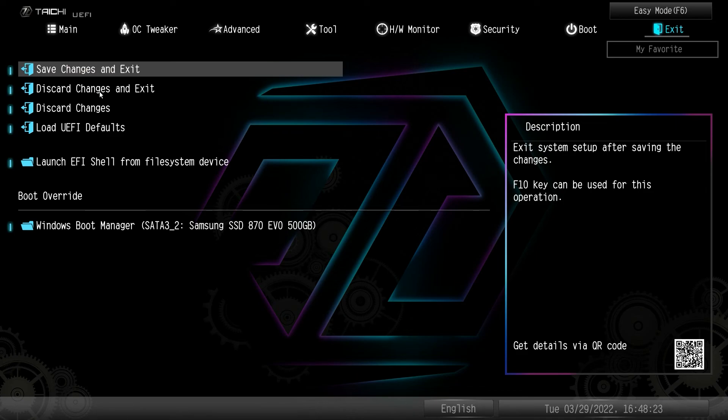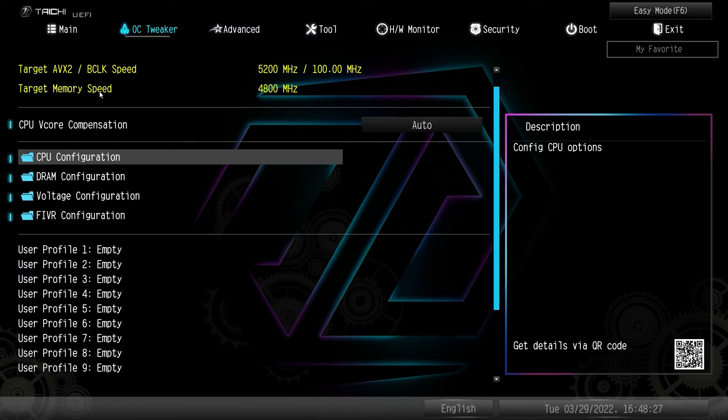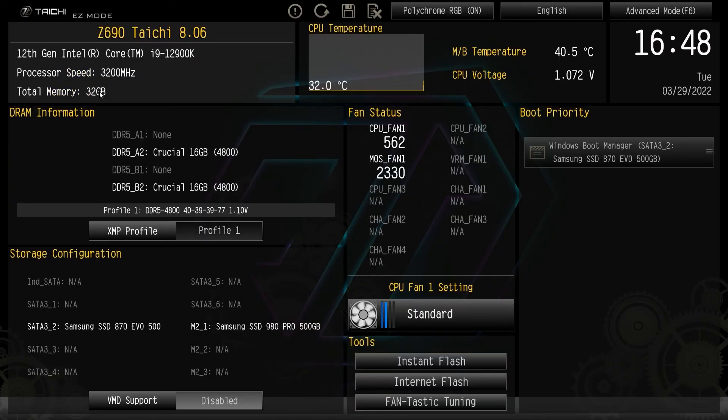This BIOS is great — there's nothing I couldn't find in it. It's easy to toggle between easy mode and advanced mode, easy mode has everything you would want, and it's really easy to find all the settings. Enable your XMP profile, set your fan settings, change your RGB settings — you can do all of that before you even install Windows. If you have any questions leave them in the comments below, and if you got anything out of this video I'd appreciate a thumbs up. See you in the next video.